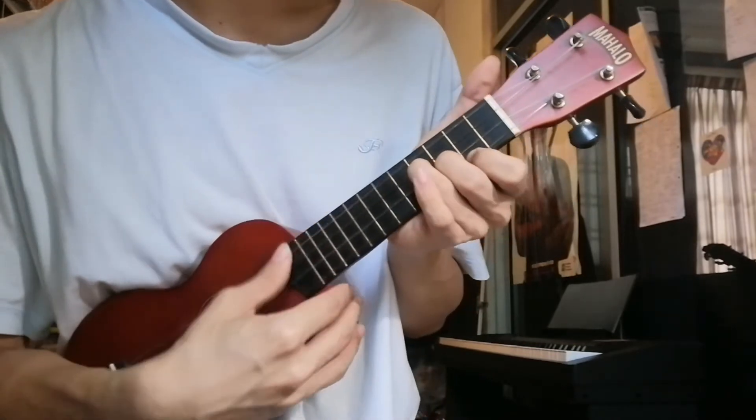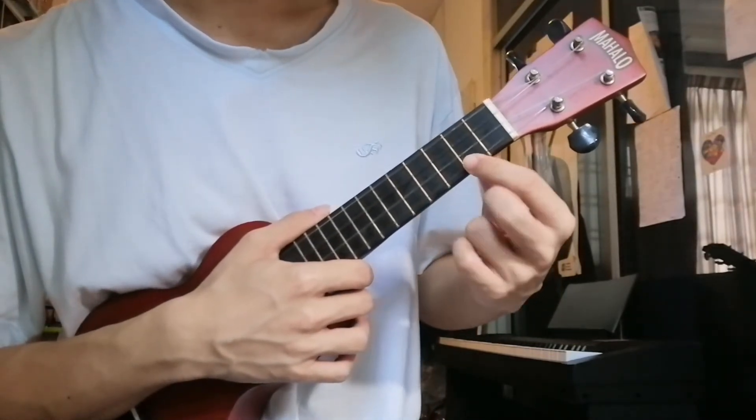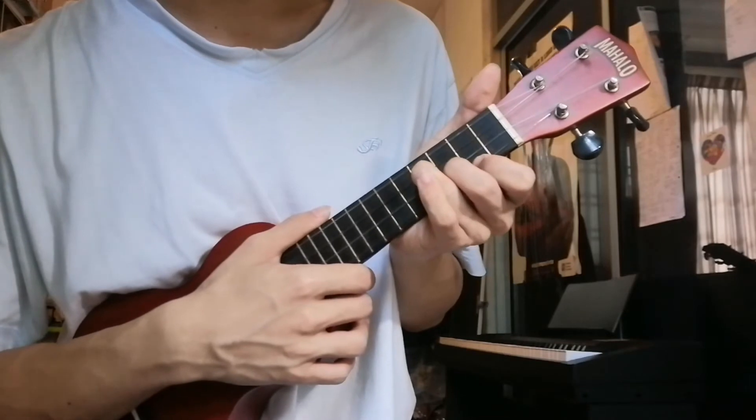After that, E minor. Index finger on the 1st string, 2nd fret. Middle finger on the 2nd string, 3rd fret. Ring finger on the 3rd string, 4th fret.